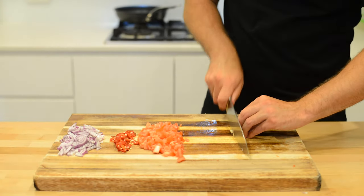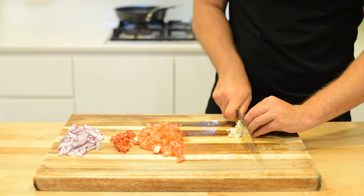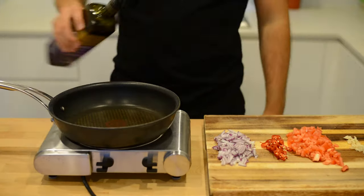Last ingredient, roughly chop just one clove of garlic. Okay, that's everything prepped.